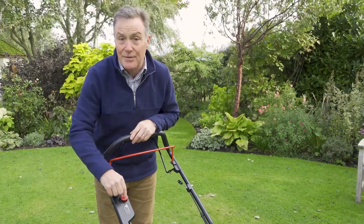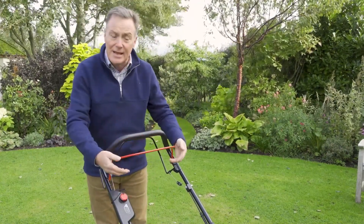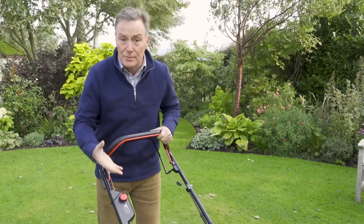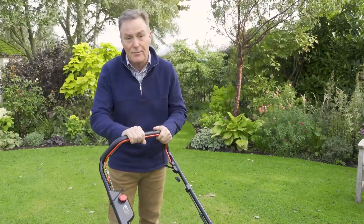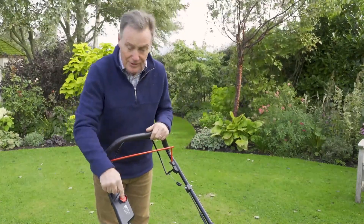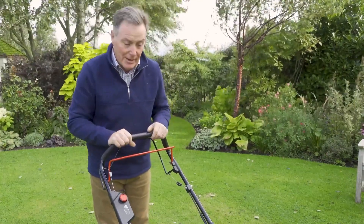That red button can be taken out if you want to as well. On the handles themselves we've got two levers here. The red lever needs to be engaged and pulled back before the mower will start, and then for the self-propelled drive we just push this one forward. So the starting procedure is very simple: push the red button, pull back the red lever and the motor will start and the blade will go as well.